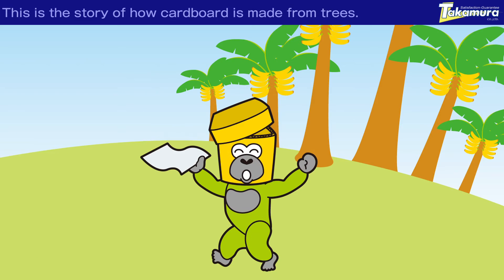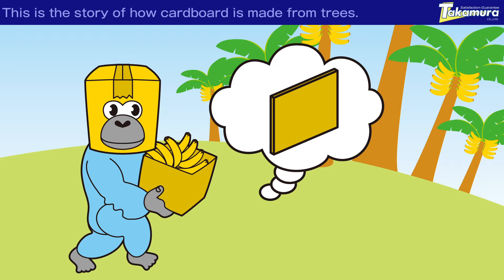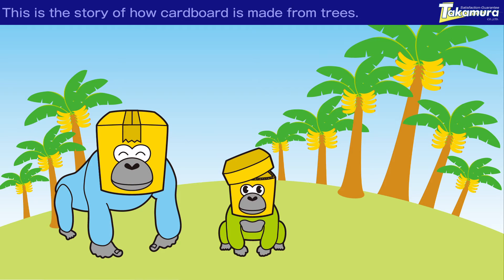Wow, I want to try to make one! Oh no, I can't do it! To make a cardboard box, you first need the right materials. Son, do you know what a cardboard box is made from? Well, cardboard is brown, so it must be made from brown soil.